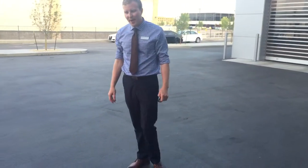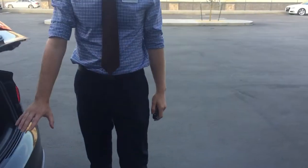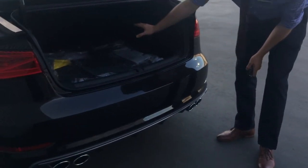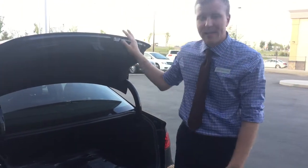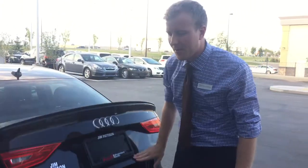Dual twin exhaust on the back, LED tail lights as well. A fair amount of trunk space for a compact. You've got a 40-60 fold with also that middle that folds back in case you're going to be doing any traveling with some skis — you can throw those through the middle.